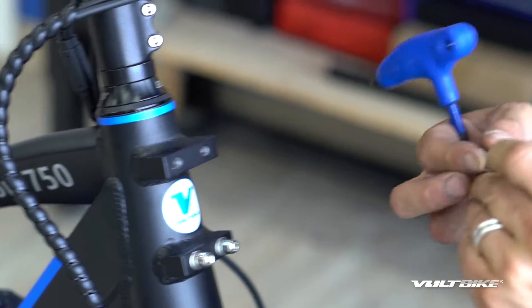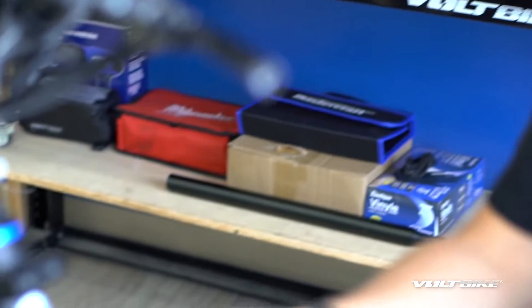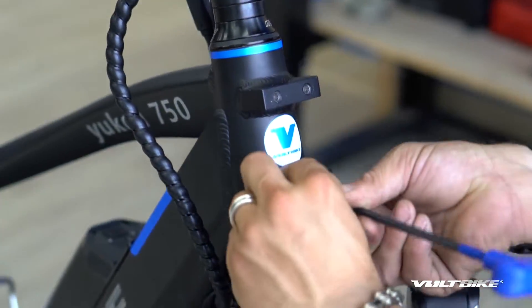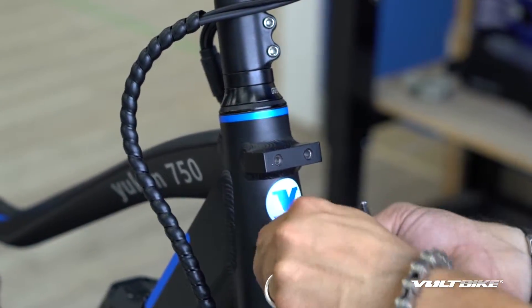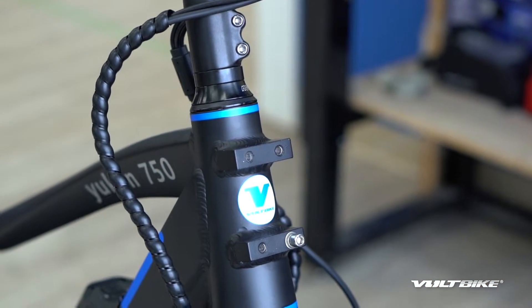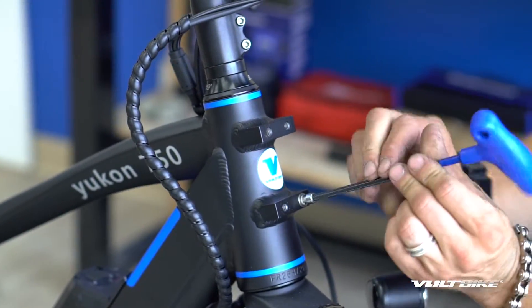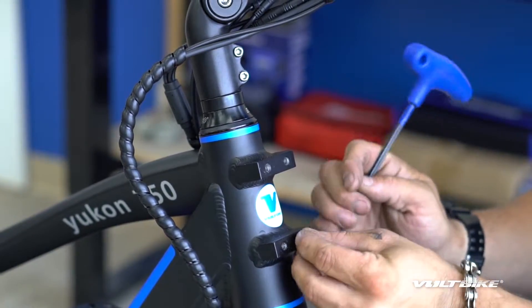Just makes reassembly that much faster and keeps your workstation more organized. Make sure the two washers are on the bolts and get them upright. It's a little monotonous and tedious but take your time.